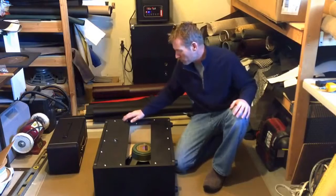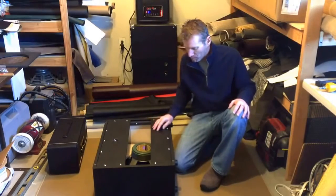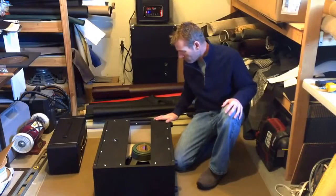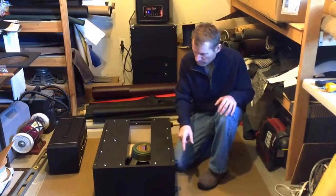I will loosen up all of the back panel screws. On this particular cabinet I'll remove the bottom panel as well. If you've got a closed back, just remove the entire back panel.